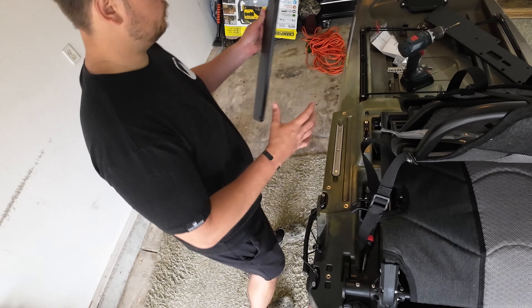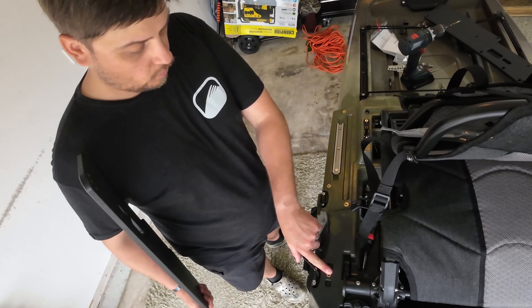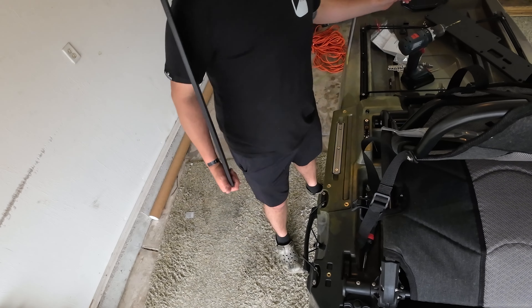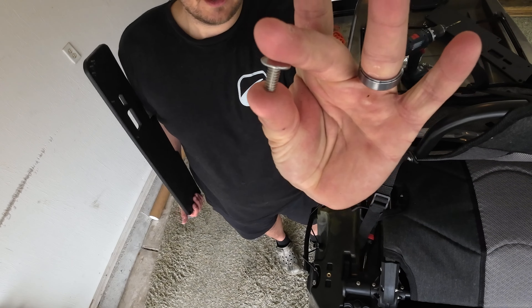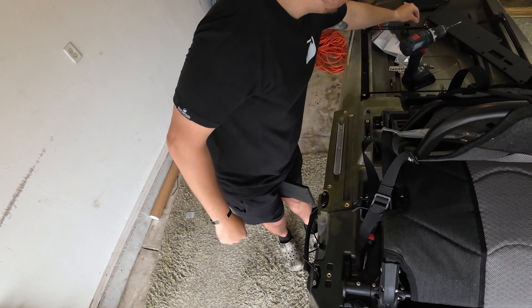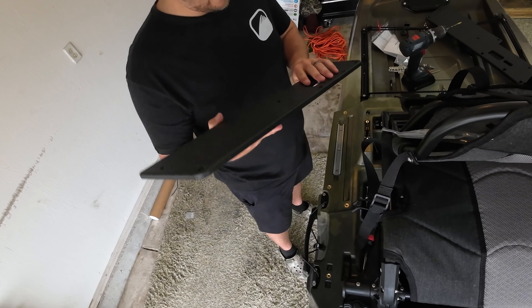Here's the plate — there are four bolts right here, just regular quarter-20 bolts, the short ones that come from the factory. You're going to replace those with the extended quarter-20 from One Objective. It's basically just getting those and lining it up.